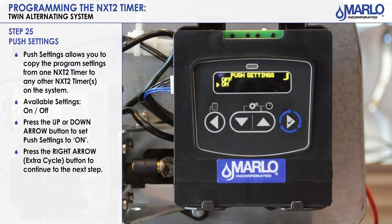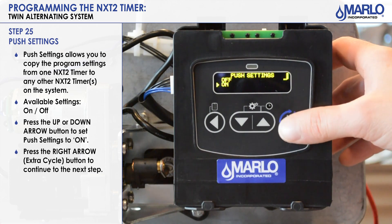A next added feature on the NXT 2 is push settings. Before on the old NXT you would have to program each controller individually. With push settings you can turn it on or off. If you turn it on, it will take the program you just did in this controller and transfer it to the second unit — no additional programming required. If you want it off because you need different cycle times and don't want the program copied, that's where you'd use that. Otherwise for Twin Alt applications you should just always put it on. Hit the extra cycle button.